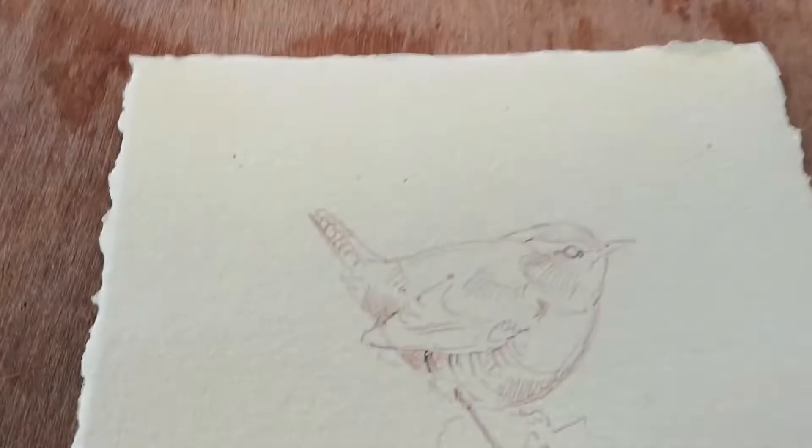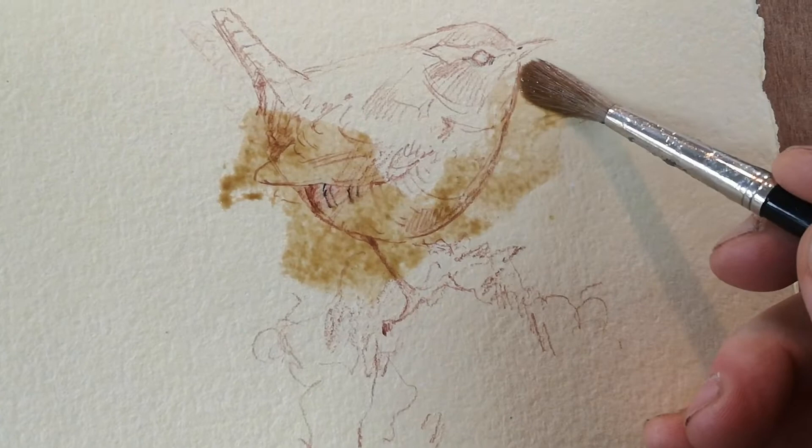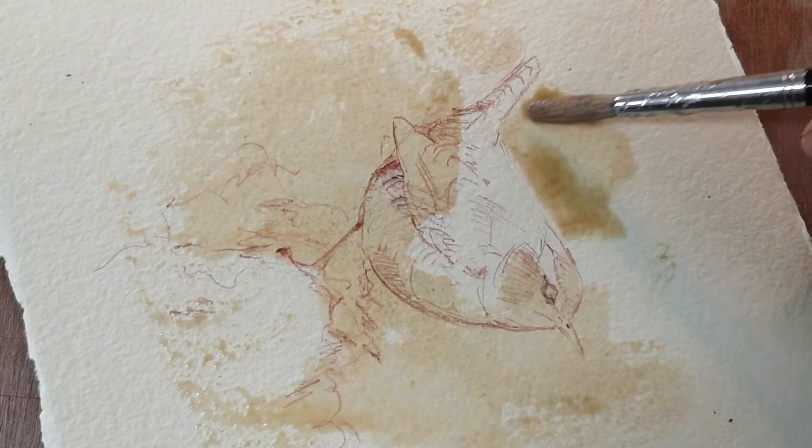I've sketched out in this red-brown pencil and I'm just going to put in a quick background, leaving lighter areas to stand out in contrast.